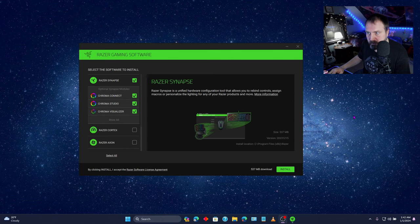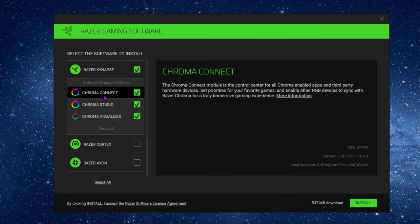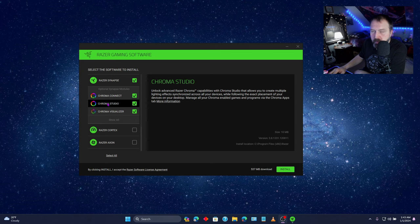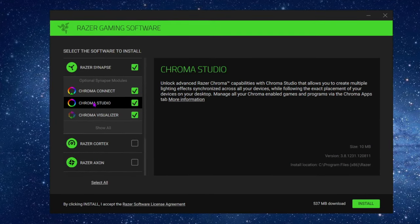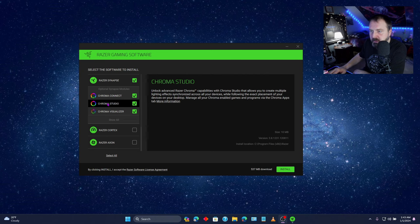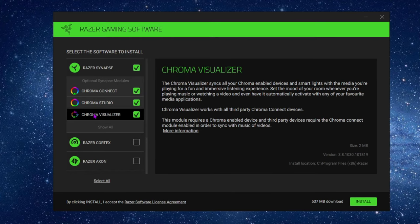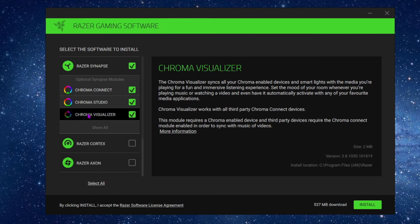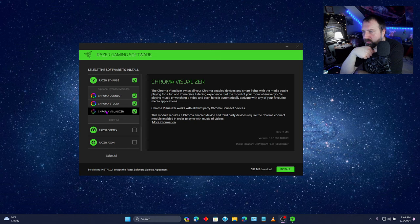Oh boy, what is all of this? Razer gaming software — select the software to install. So I guess you can pick what you want. Razer Synapse, which I think that paper said I was supposed to install. Chroma Connect — the control center for all Chroma enabled apps and third-party hardware devices. Chroma Studio — unlock advanced Razer Chroma capabilities to create multiple lighting effects. Chroma Visualizer syncs all your Chroma enabled devices and smart lights with the media you're playing. Set the mood of your room, play music, or watch a video, and even have it automatically activate with your favorite media applications. I'm not so sure I'll ever actually use this, but it sounds cool and I can probably uninstall it if I don't want it.